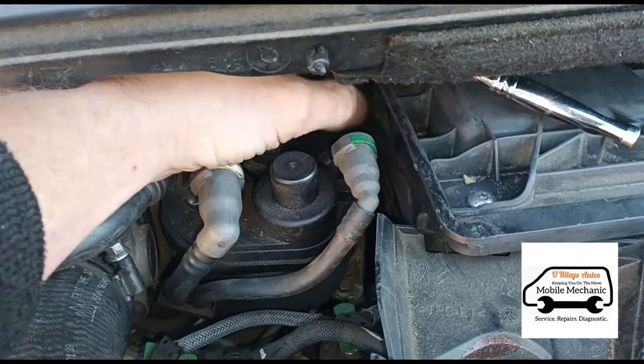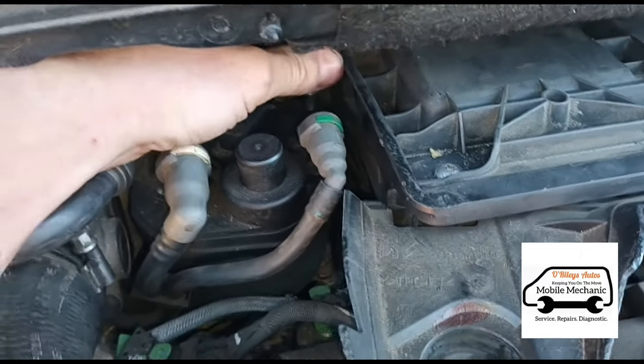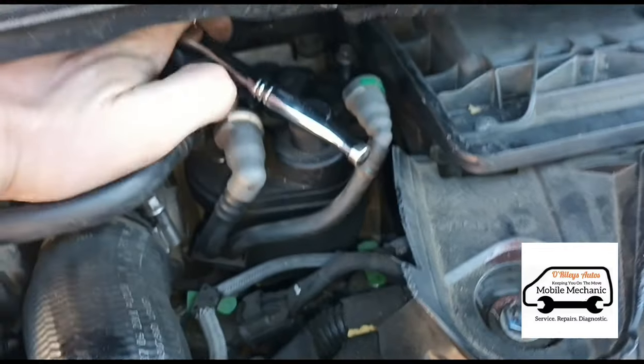Before undoing this filter, it's worth mentioning that I did have the car running for about ten minutes just to get the engine oil warmed up. That makes it a little bit easier to get the oil out — it comes out a bit faster and just makes it a better job. So the engine is hot now.